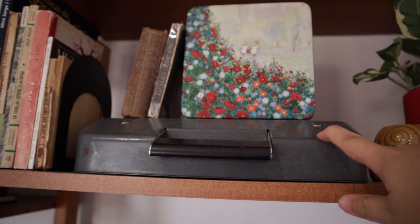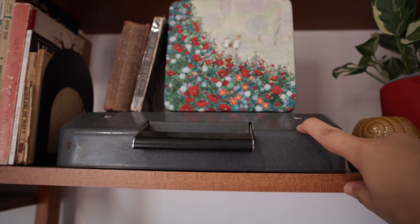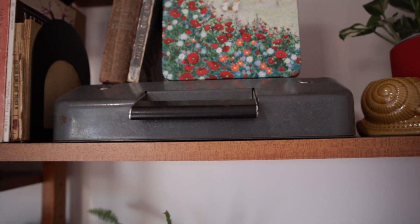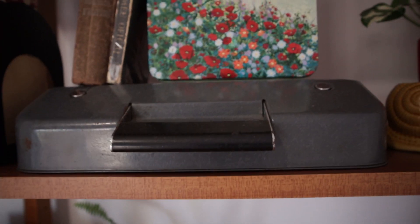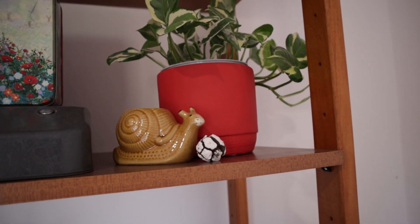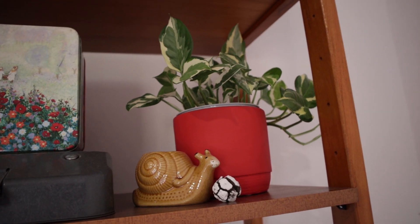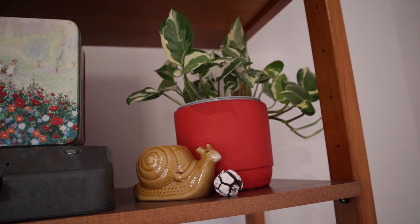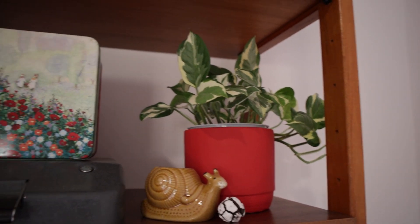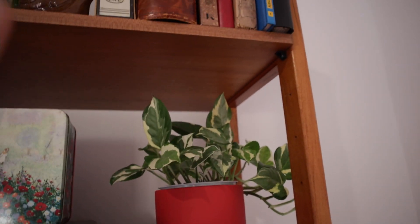This is a mini writing machine - it is a Hermes Baby, and I find it really cute. Another snail. And I think this is a variegated pothos plant, but I'm not sure - my mom gave it to me, and it is cute and it is thriving here, so I'm glad about that.